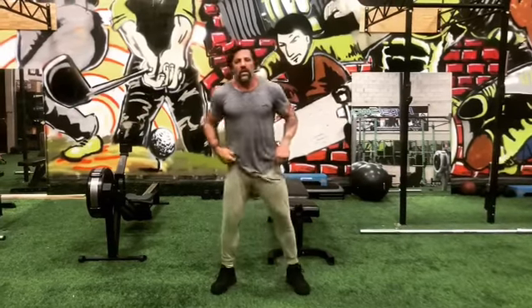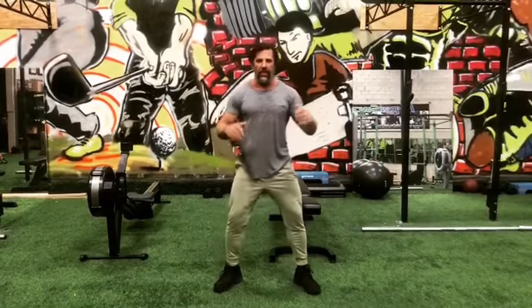All right, let's get up, let's get going. This is the first workout that we did at the beginning of the year, but I just changed up a few things.